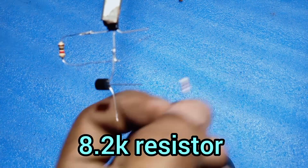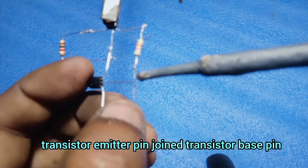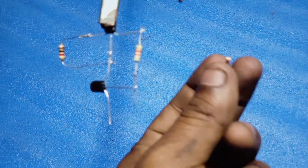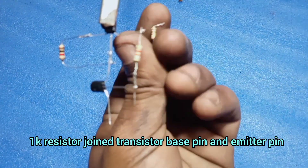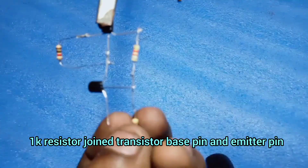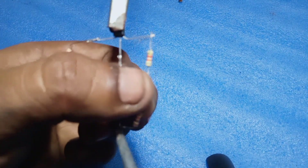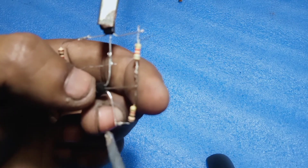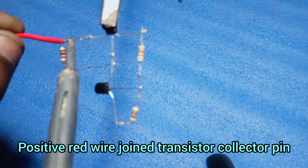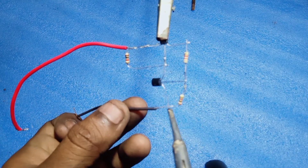8.2 Kilo Ohm Resistor. Join the 8.2 Kilo Ohm Resistor across the transistor's Emitter pin and Base pin.